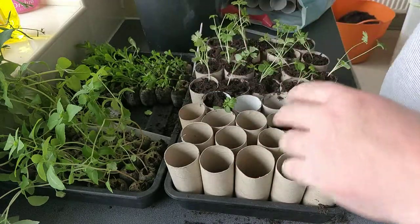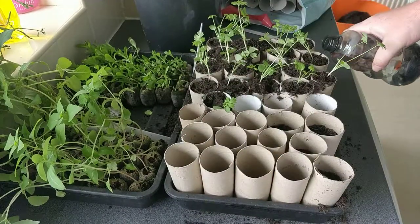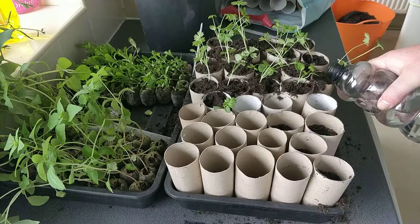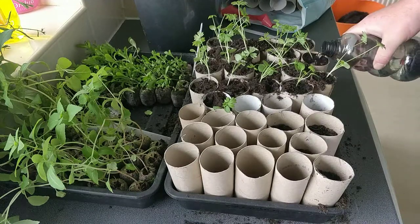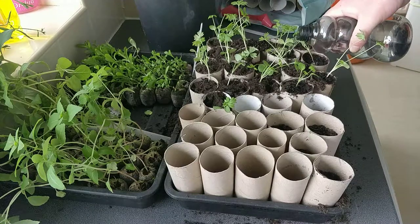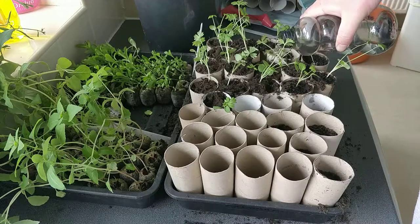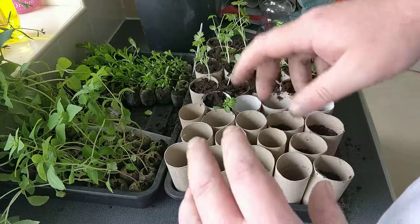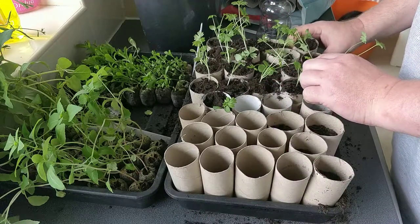Once you've done that, I've got them all ready. Take your water — it'll help settle your compost — and if you need to top your compost up at all, you can do so. Once you've gone round, take your tray, put it in your sink with a couple of inches of water, and stand it there for half an hour.